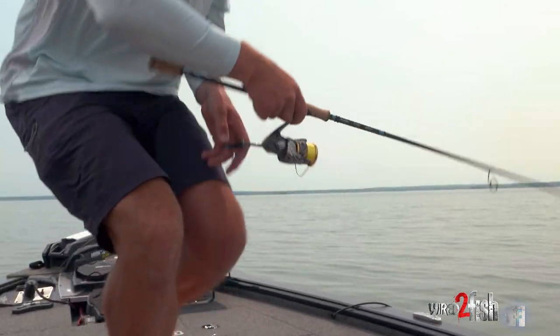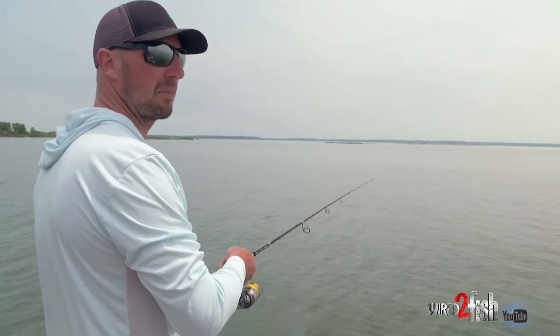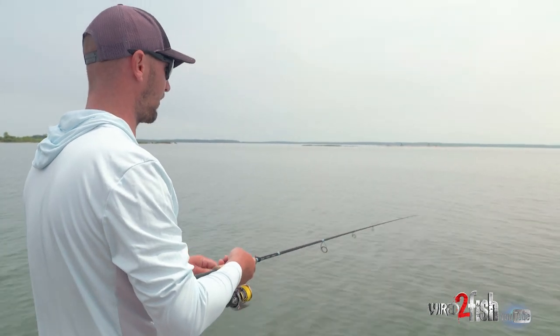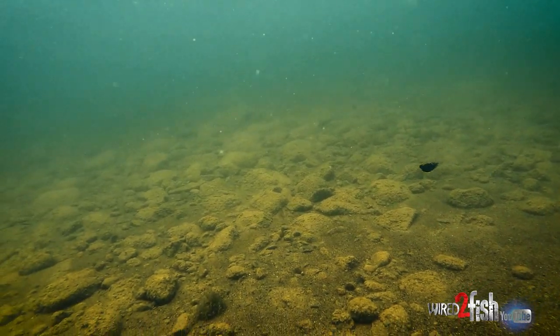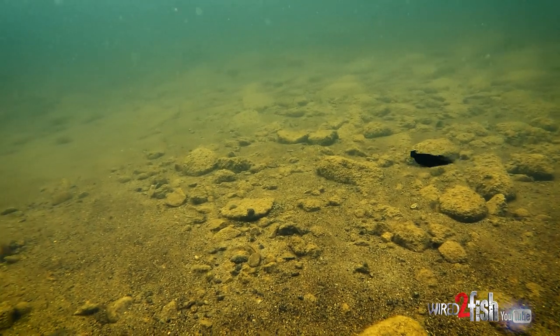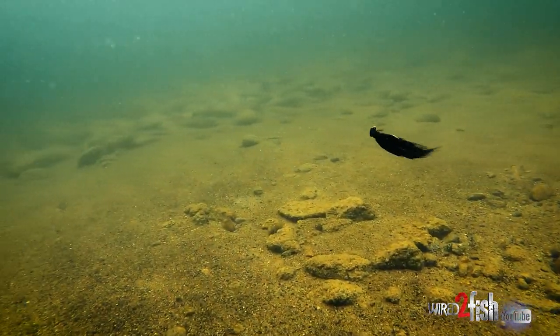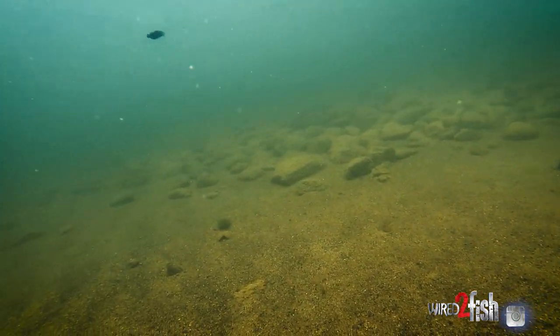That stuff right there has won a lot of money across the smallmouth belt. They've been a little bit of a secret over the last ten years or so. Growing up around Lake of the Woods, we've got a lot of tourist camps and guides, and there are guides up there that have been using these forever. I started tournament fishing in the 90s and it was just part of the arsenal — I learned how to tie them when I was 12 or 14 years old.